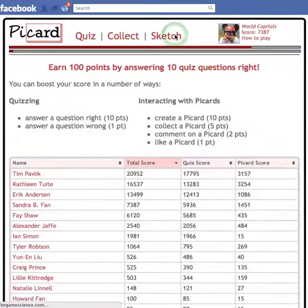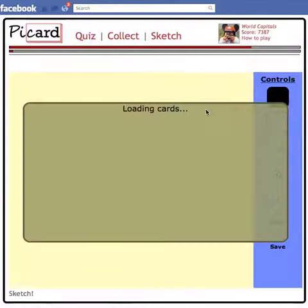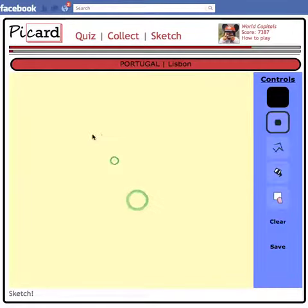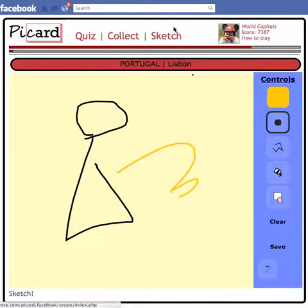The best part of Picard is the sketching. If you click on the sketch button, you can try and sketch your own Picard. You can go for the weekly challenge, or you can go for the one you just got wrong — like me, I got Portugal wrong. So I might click on Portugal and draw a little picture to help me remember it. Yeah, something like that — that's going to help me remember Portugal.